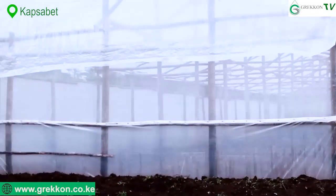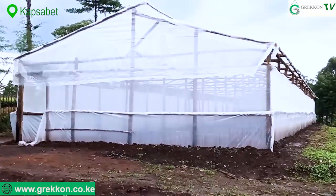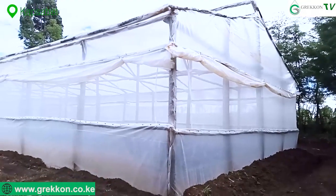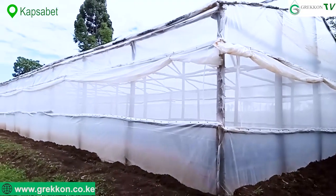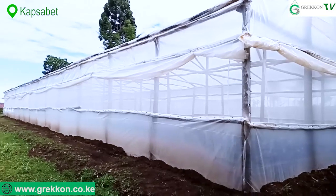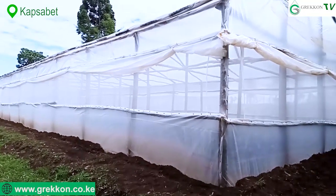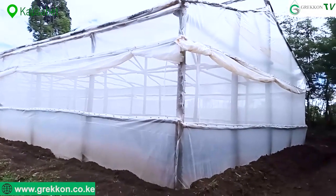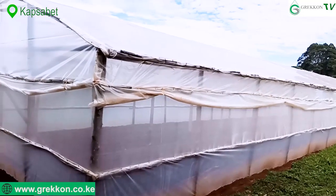The clear polythene sheet is very popular with vegetables. If you're planning to do tomatoes or capsicum, I highly recommend you go for the white polythene sheet — it's sometimes called the nectarine polythene sheet.